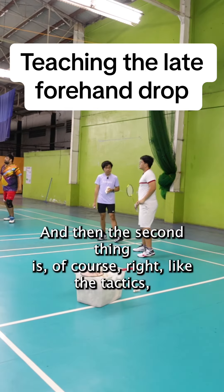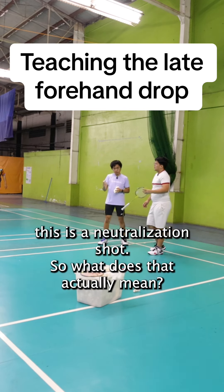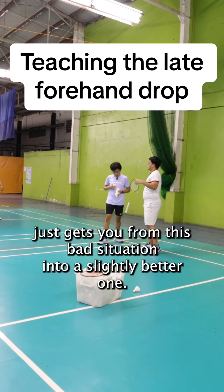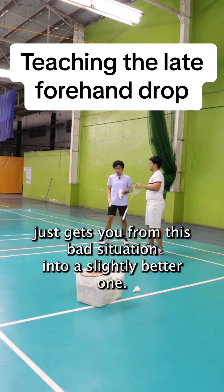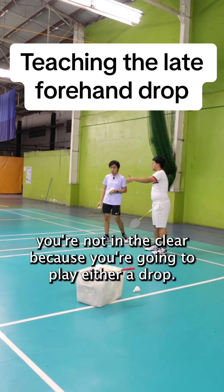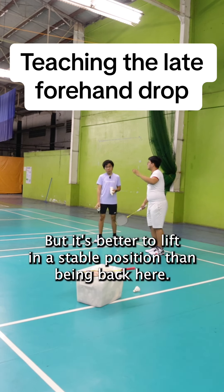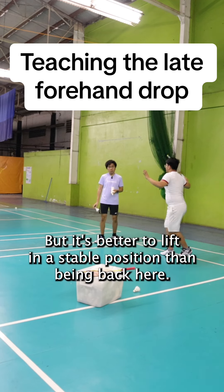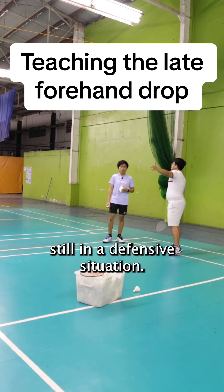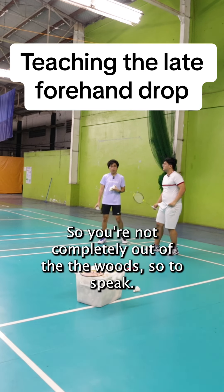The second thing is tactics. This is a neutralization shot — what that actually means is a neutralization shot just gets you from a bad situation into a slightly worse one. Even if you play a good neutralization shot, you're not in the clear, because they're probably going to play a spinning net and you still have to lift. It's better to lift in a stable position than being back here. You're still in a defensive situation — not completely out of the woods.